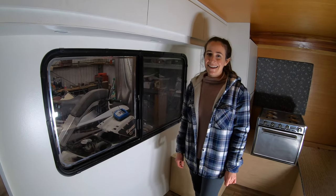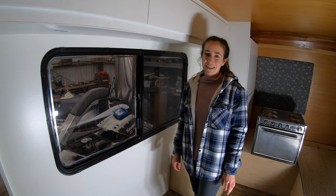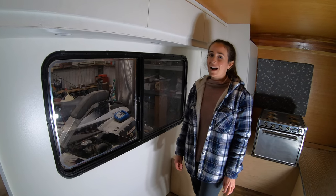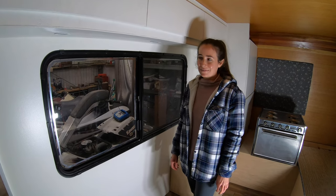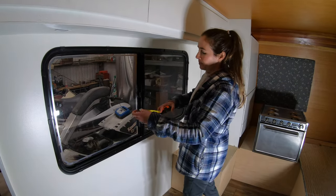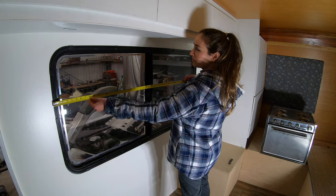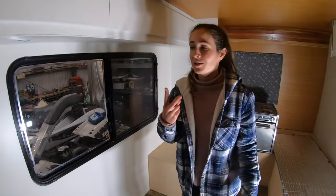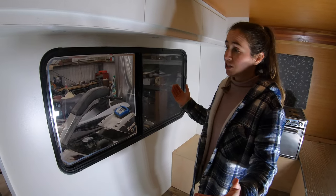Hey guys, I'm Caitlin and welcome back to our channel. Today we are working on making some insulated curtains for our Toyota Dolphin RV. The first step is to measure the height and width of your window, and then step two is to cut your Reflectix to that shape.